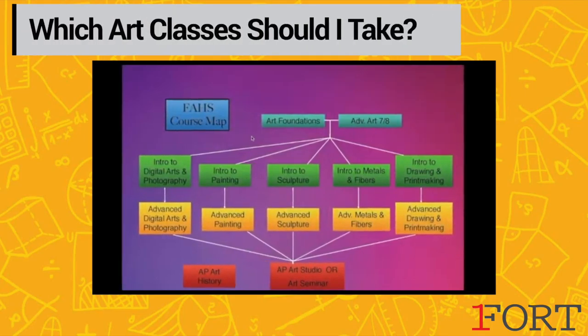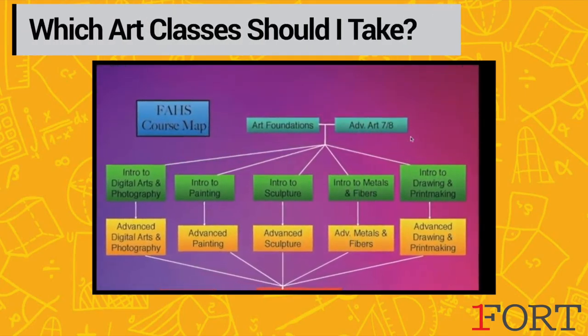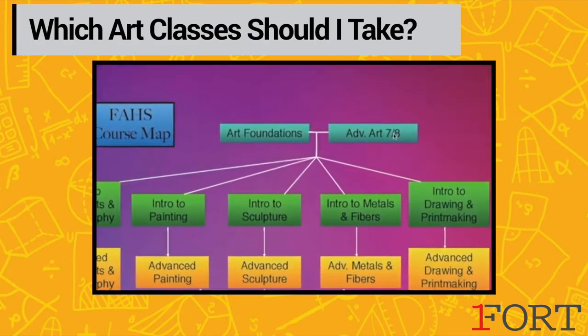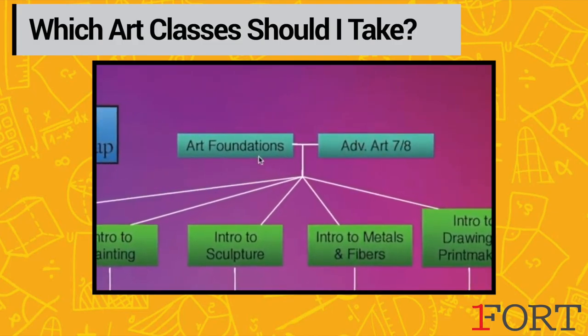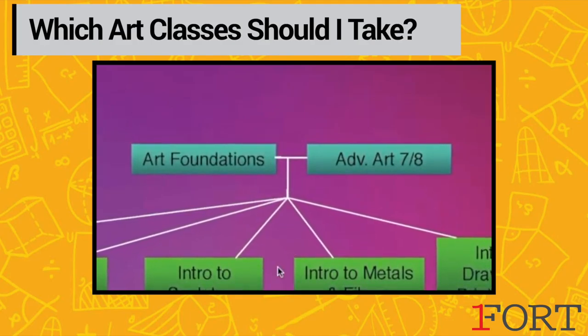This is a flowchart of the courses that we offer at Fort Atkinson High School. The first class that you have to take is either Art Foundations or Advanced Art 7 and 8, with a recommendation letter from your teacher. These are prerequisites — courses that you have to take to open the door into the rest of the courses that we offer.